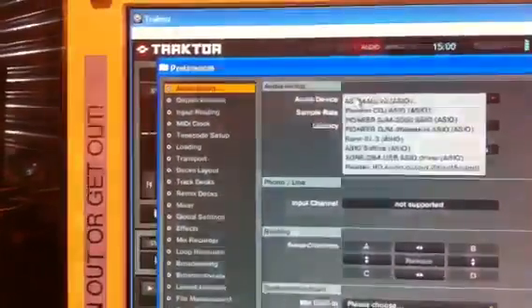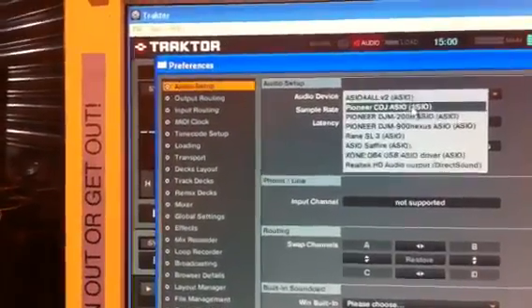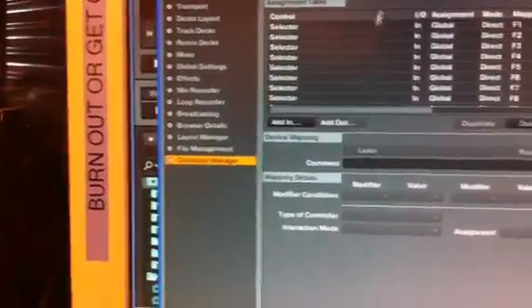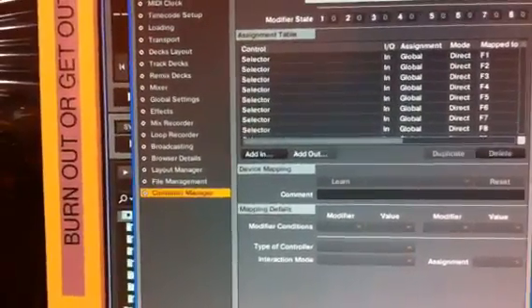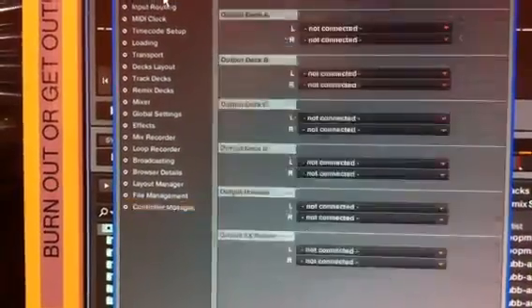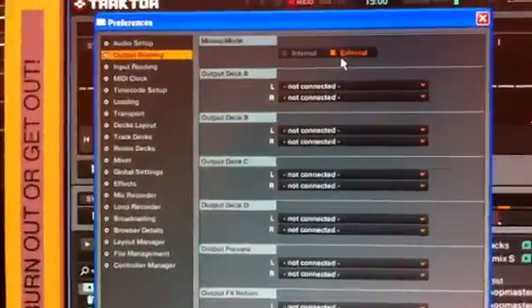The first thing you need to do is go into the settings menu, go to audio out, pioneer CDJ ASIO, go down to control manager, connect it to pioneer CDJ2000, external routing.